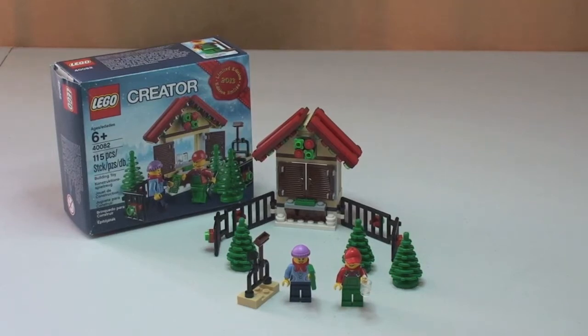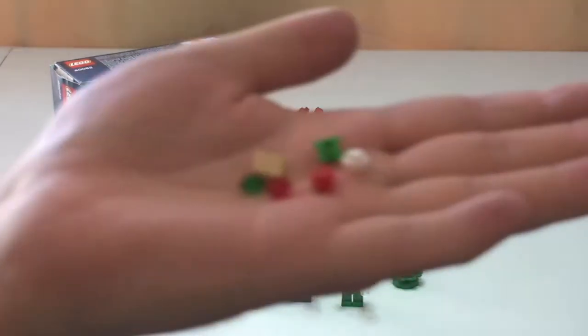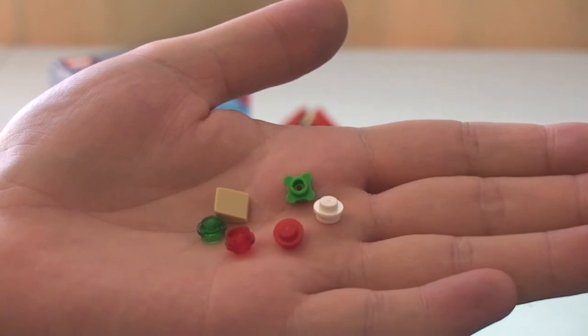Okay guys, there we go — there's the set built up. I hope you enjoyed that unboxing and build. I'll just quickly show you the spare pieces that came with the set, which you can see there.